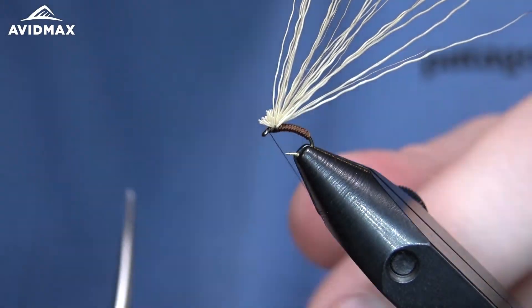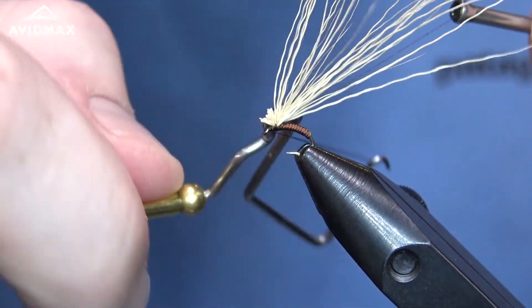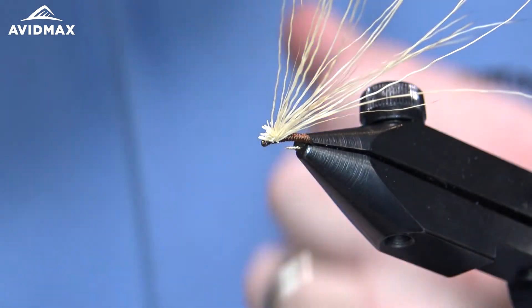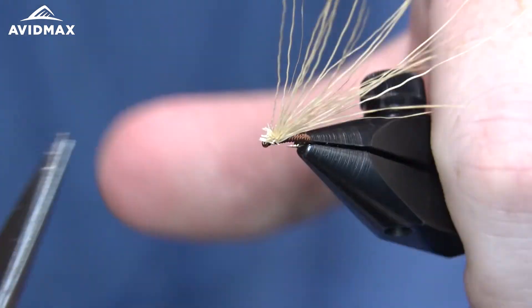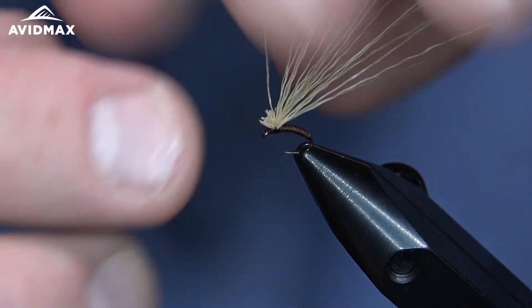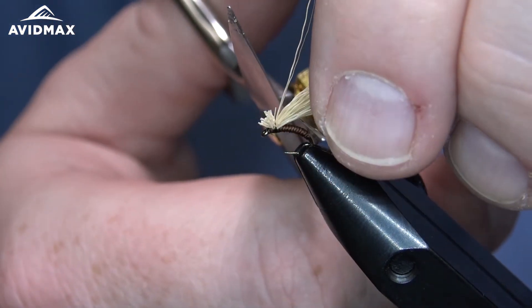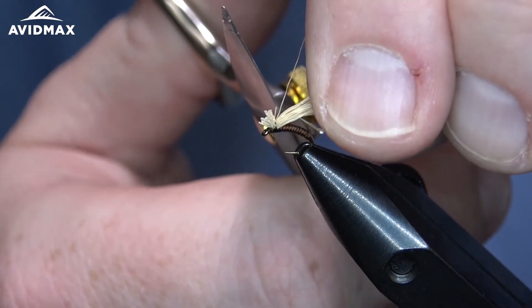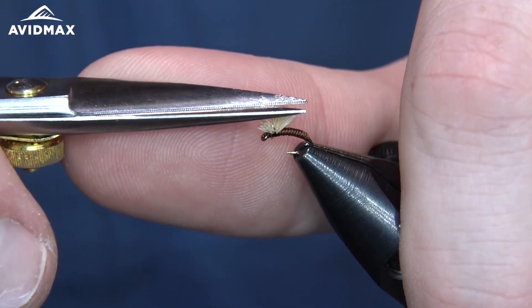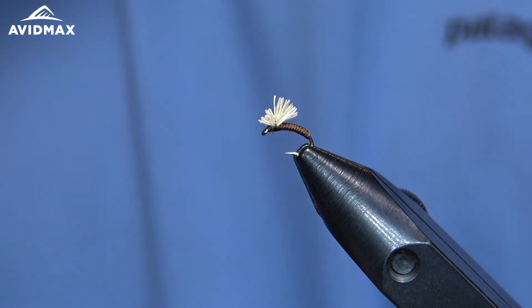Then sneak right in front and give it a couple of quick whip finishes right behind the hook eye, trying not to capture any hair, then clip out the thread and trim the elk hair. The head I've built up from the trimmed material is about where I want it, so I'll come in on the back end and trim these long fibers short. I use the bend and shank of the hook to line up my scissors and do a nice clean quick cut. You can always come back and clean up a little bit, but that's a pretty good-looking elk hair wing bud.